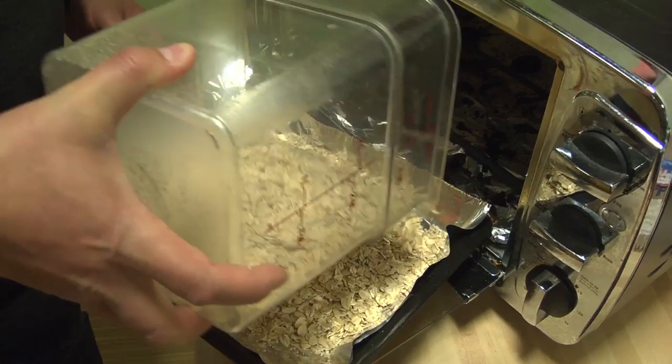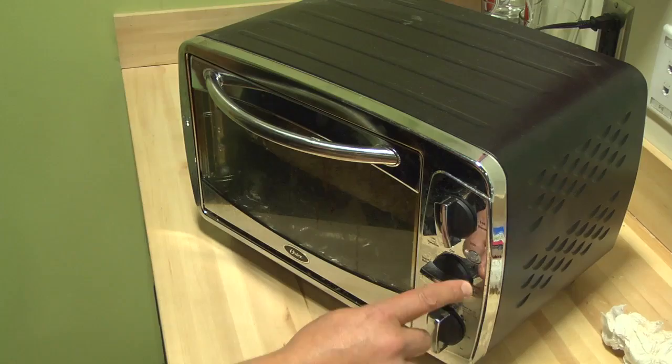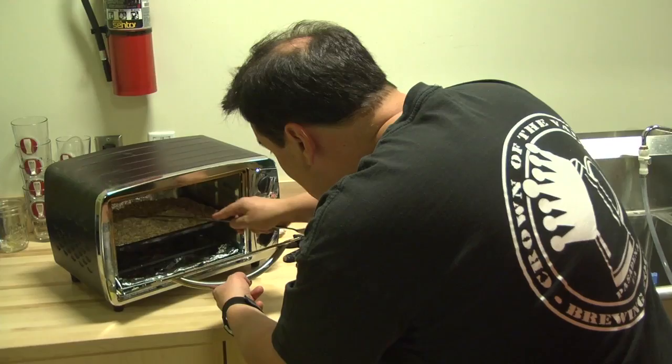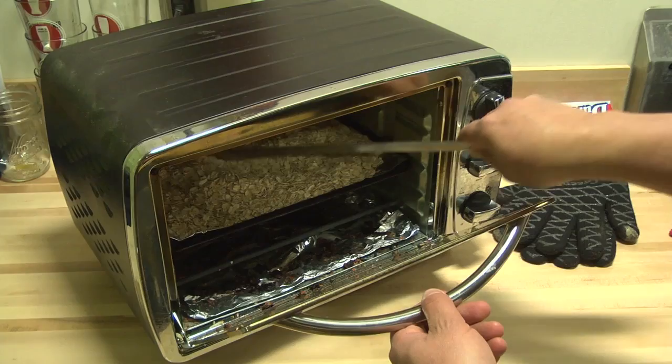When you're toasting grain, you can do it for longer and you're usually going for more color. In this case with the oats, we're really just going for aroma and flavor, so we're not looking for a hard toast. I shouldn't be looking for a hard color change. They smell good. They don't look terribly toasty, but we can probably give them some more time. Just trying to stir it up a bit and make sure we're getting some heat to the bottom and the top to get it homogenous.